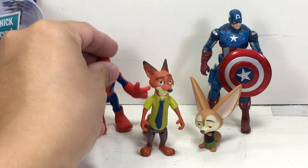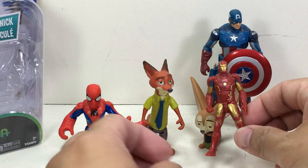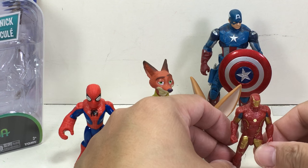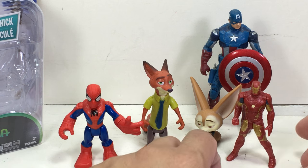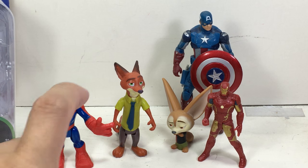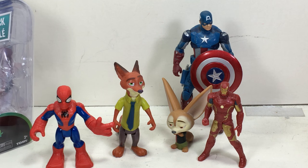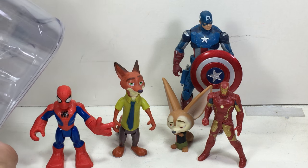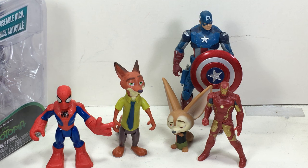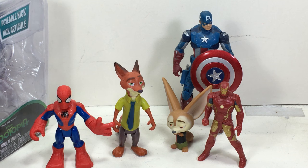Here they are with a Hasbro Playskool Heroes figure and with the new two-and-a-half inch figures by Hasbro. This is from the Age of Ultron line - I think the Civil War figures are also this big. So you can see they're pretty small, but decent enough sized. It'd be fun to collect all these things if they weren't so pricey.